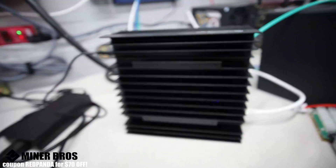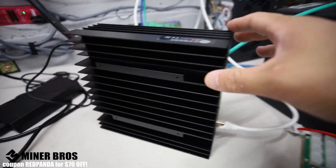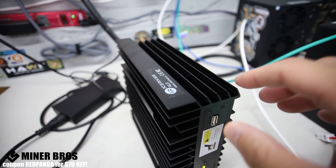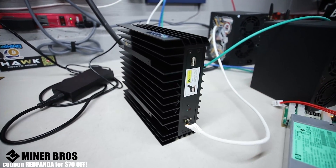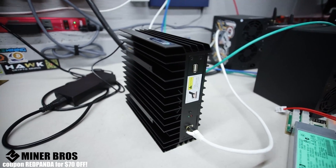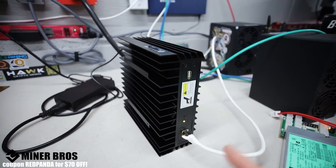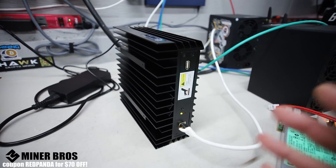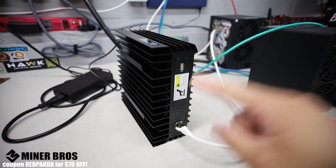That concludes the how-to for setting up an Ice River AL0. Let me know your thoughts in the comments. Thanks again to Crypto Miner Bros — link down below — lots of ASIC miners in stock with good pricing, all-in shipping and DDP to your door. Use coupon code RedPanda for $70 off. See you all in the next video!